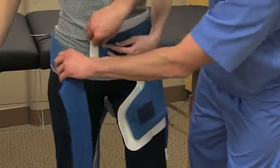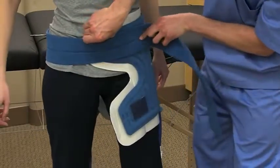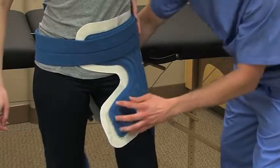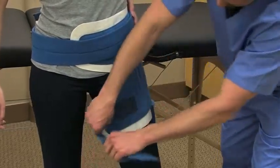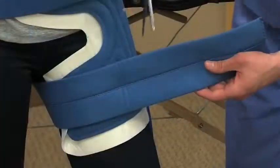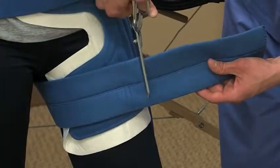Secure the pad with the non-elastic straps provided. The long strap will wrap around your patient's waist and the short strap will wrap around the upper thigh. You may trim any excess strapping with a pair of scissors, allowing room for changes in body habitus.